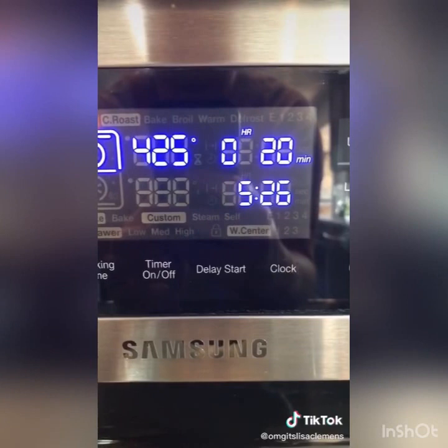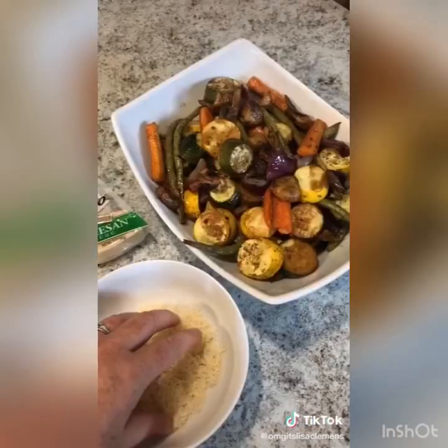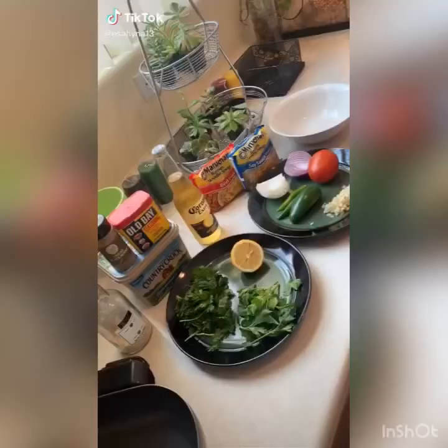You're going to want to give all the veggies a toss about halfway through. When it was finished I put some fresh grated parm on because this is Wisconsin. Come on. Well that's crackin' lackin' motherfuckers.